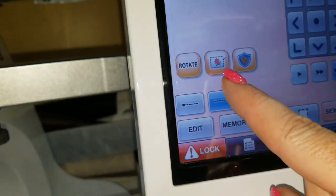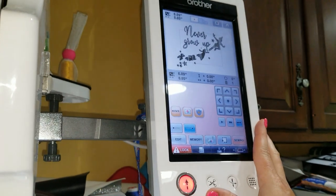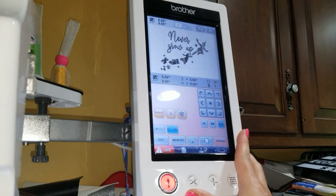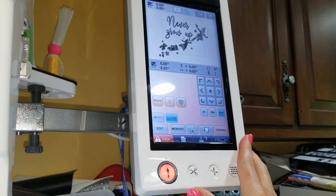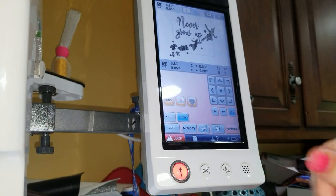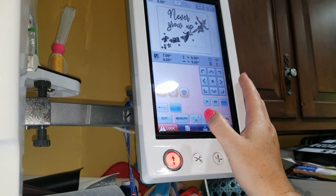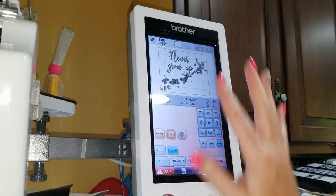Now before I go to sewing, there is a button that a lot of machines have called a basting stitch. What it's used for is to hold down the fabric and everything onto a hoop if you float it, so that it doesn't bunch up while you're doing your embroidery — it keeps all the edges out. But I'm not going to use it for that today; I'm going to show you a different way to use it. I use it for positioning.